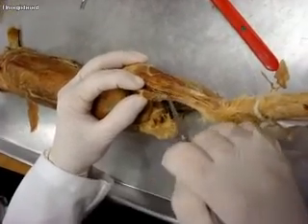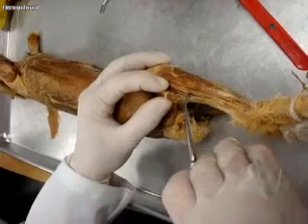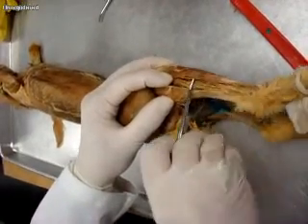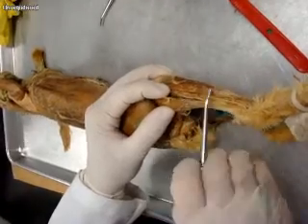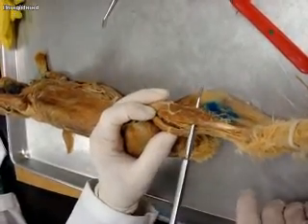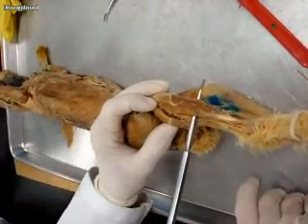All of these are peroneus except for this one here. This one is the extensor digitorum longus, and then this next one here is tibialis anterior.